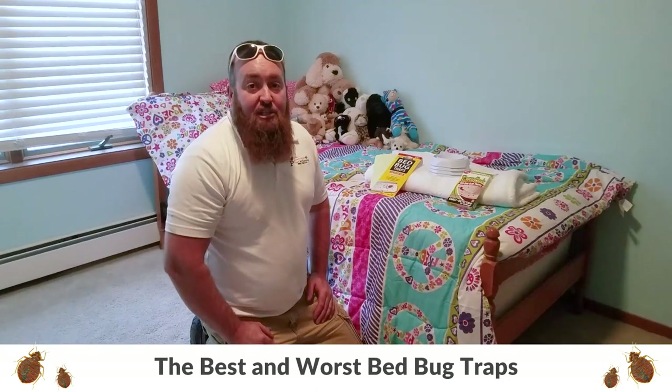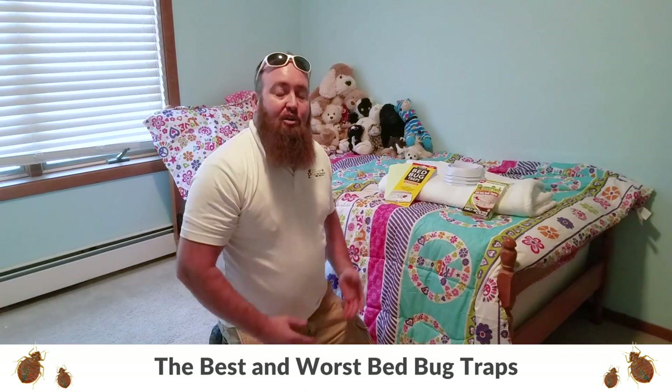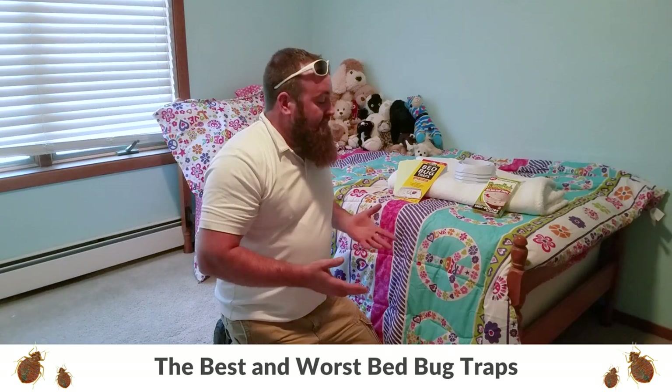Hey everybody, Josh Erdman, Erdys Pest Control here. Today I'm going to talk about a couple different products that are available to the general public in order to try to trap or find out if you actually have bed bugs.